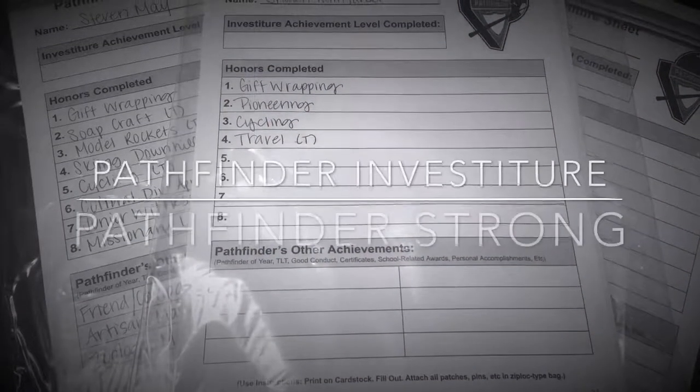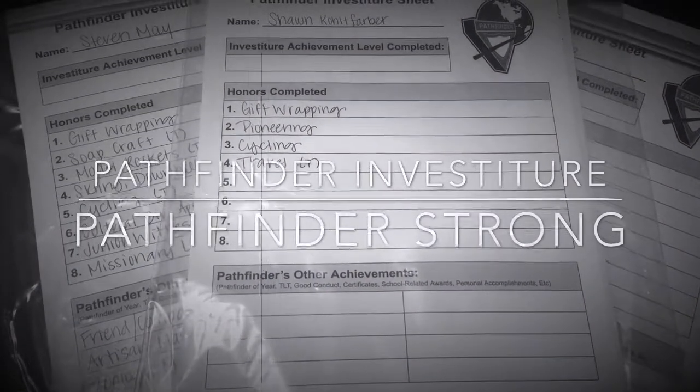Pathfinder Investiture is coming and getting ready for it takes a lot of work. Here's how I keep it simple, organized, and pretty painless. Hi, this is Audra with Pathfinder Strong and today I want to talk to you about Pathfinder Investiture. Sorting through all those patches and pins and preparing for investiture to make sure everybody gets what they need and what they've earned and what they've accomplished all year can be a pretty tedious task.